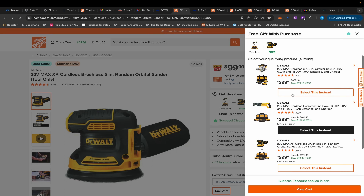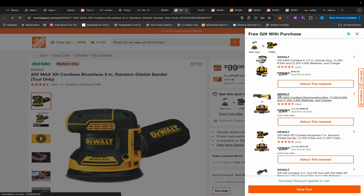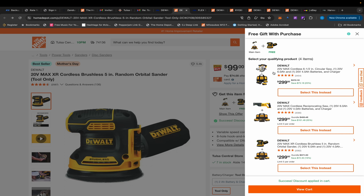Over at Home Depot it gets a little unique because they don't seem to have all the variety that Lowe's has. It comes with a different type of kit — a 4Ah battery and a 6Ah battery. According to the Torque Test Channel, the 6Ah batteries perform better than the 5Ah battery, so you get a better battery here. Both offer 10Ah worth of battery total.